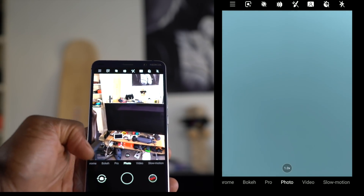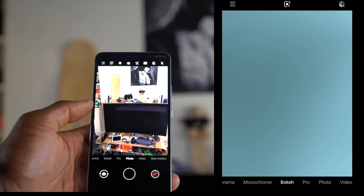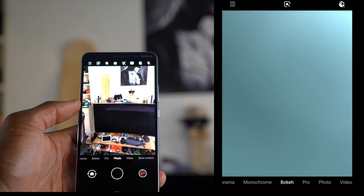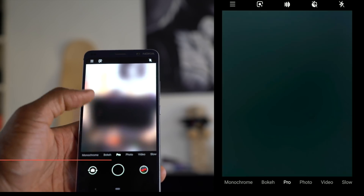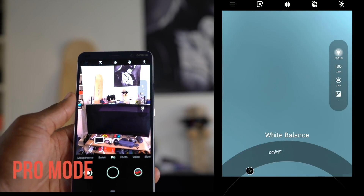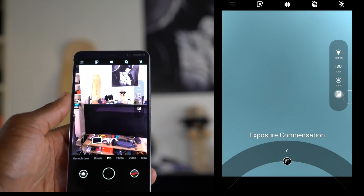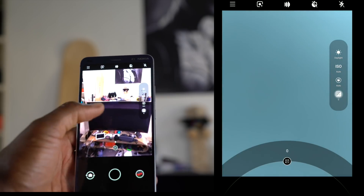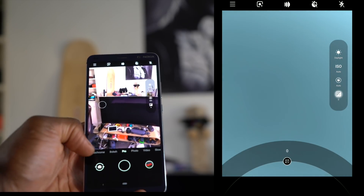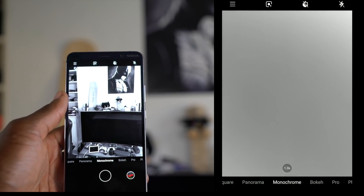The options at the bottom pertain to what kind of photography you want. You've got bokeh shots — great for portrait shots if you want the background to be blurry. You've got pro mode, which means you can adjust things yourself: the white balance, the ISO, the shutter speed, and the exposure compensation. You just scroll up and down to do what you need to do. You've also got monochrome for shooting black and white — true black and white color — which is really good.